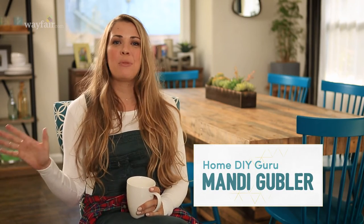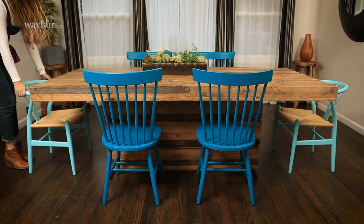Hey guys, I'm Mandi Gugler and I'm here to talk all about mixing dining room chair styles. Don't play with your food — play with color, pattern, and upholstery.